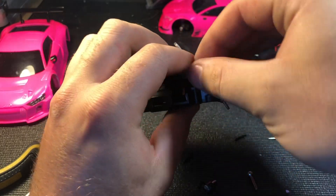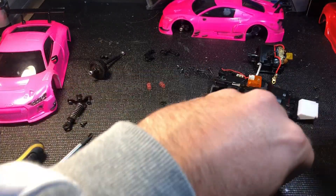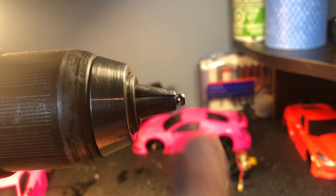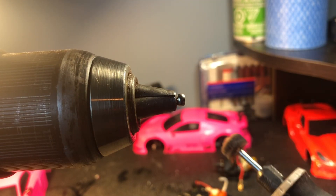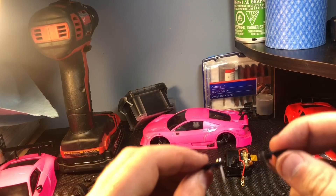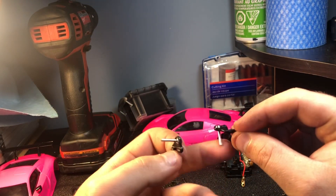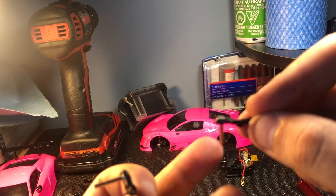Next we're going to work on the king pins. I do the same thing — I put the whole king pin inside the drill, take some sandpaper to the outside, then polishing compound on a polishing wheel. As you can see, I have two: the left one I haven't done yet, the right one I have. The right one is a lot more free, though not quite as free as I'd like it yet.